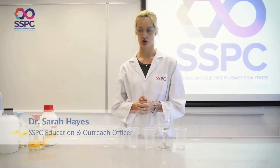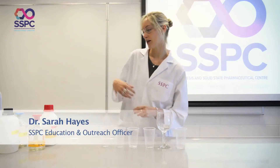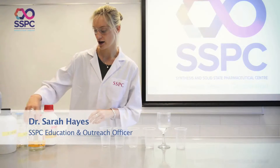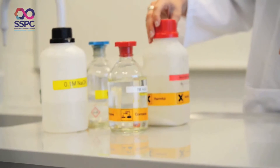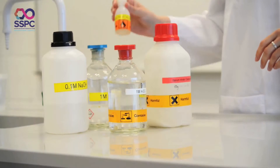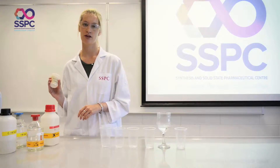I call this demonstration 'water to wine,' and what I'm using is just simple acids and bases. So I have 0.1 molar NaOH, 1 molar sulfuric acid, barium nitrate, 1 molar NaOH, phenolphthalein indicator, and sodium hydrogen carbonate.